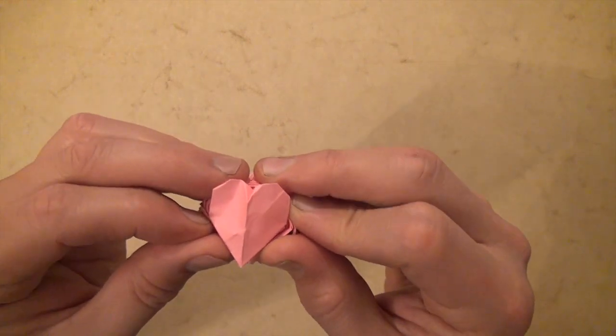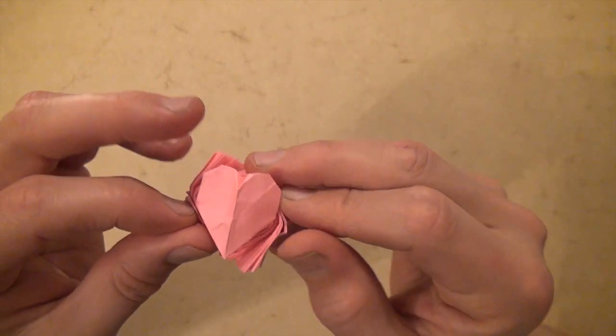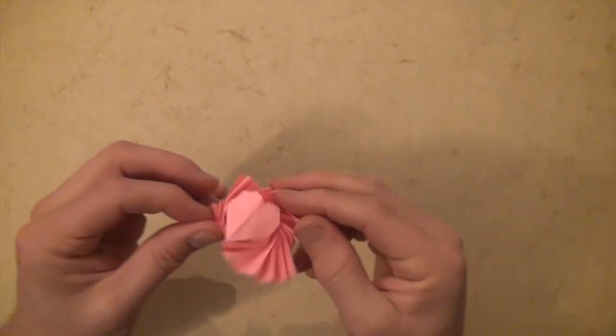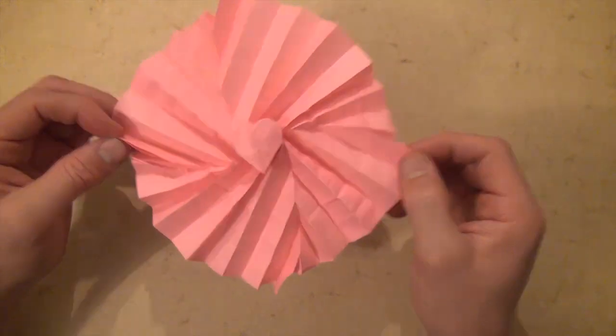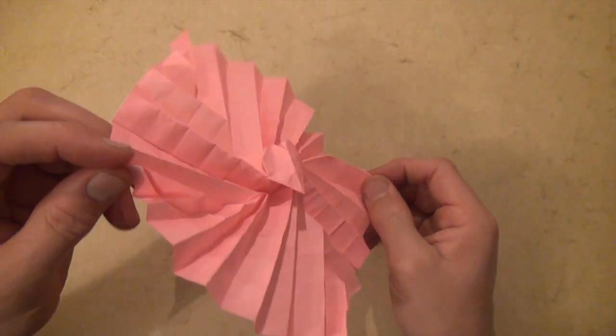Hey guys, what's up? Jeremy Schaefer here. Today I'm going to show you how to fold an origami heart flasher. It's a heart flasher that I designed a long time ago but I never diagrammed or published. So I'm going to show you how to fold it now.